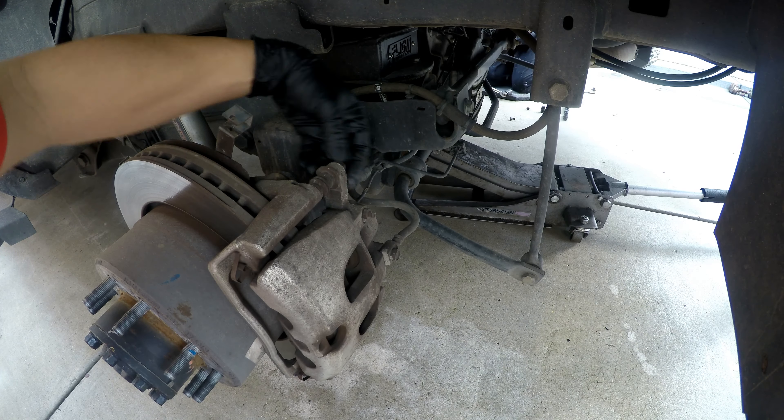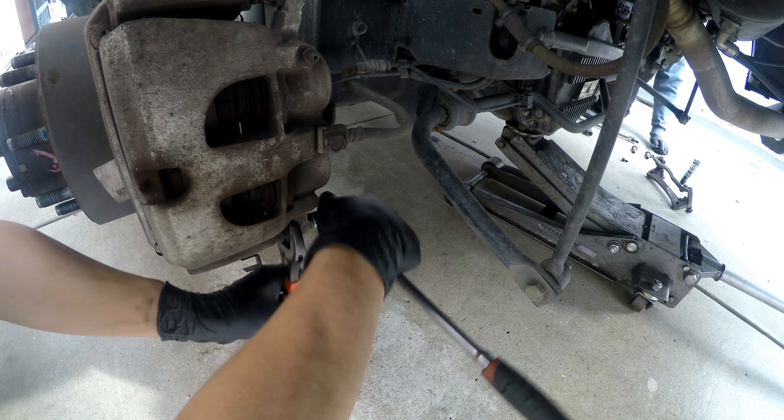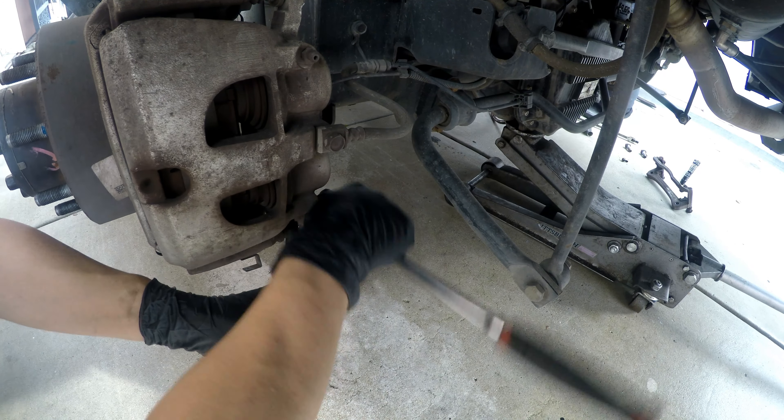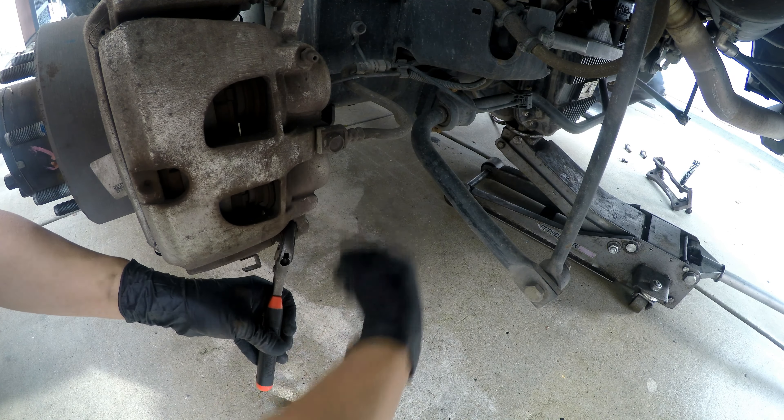Today's video is going to be upgrading to an 8-piston caliper from SSBC. It's simple as just replacing your brakes, but of course upgrading your calipers, so we're gonna have to remove the lines, swap them over, and go ahead and bleed them.